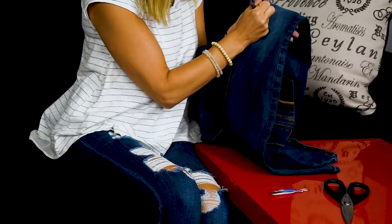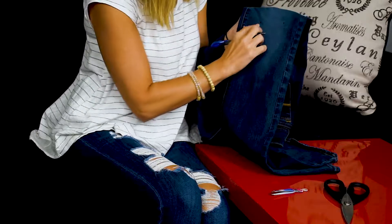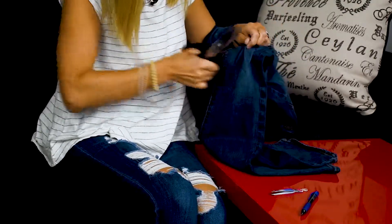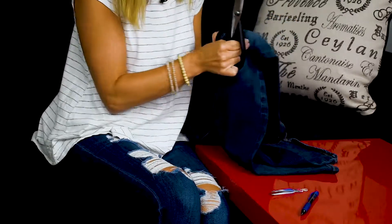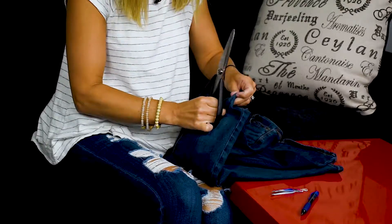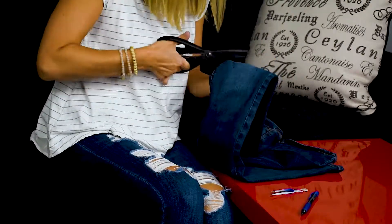I'm going to distress these jeans kind of above the knee right here. I want kind of a smaller distress. So what you're going to want to do is take your pen and mark on the jean just a little bit apart right here. Then I'm going to take my scissors and cut right in between the two pen dots. You're going to want to do this in a comfortable spot because distressing can take a little bit of time depending on how big your piece is.